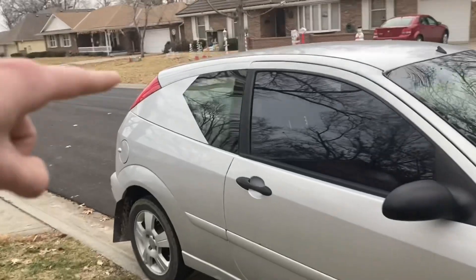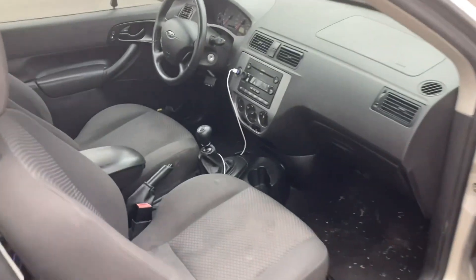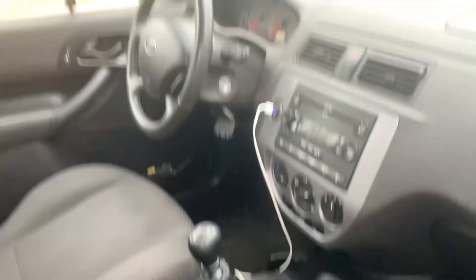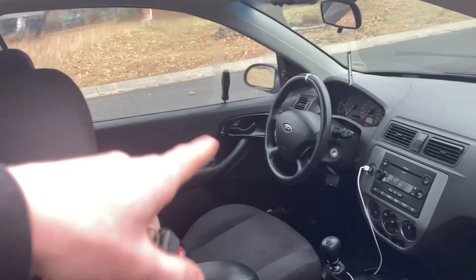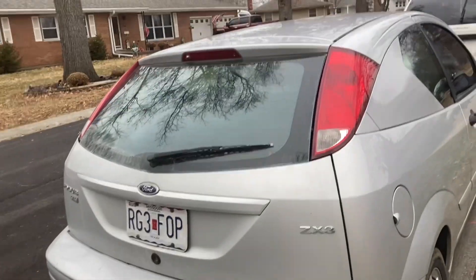I wrapped the back window to make it look a bit more aggressive, and I have a new shift knob coming in the mail. The interior is pretty clean and simple. I'm currently working on a wing — it's just in the cardboard mockup phase right now, but hopefully I'll get some cheap metal soon and start fabricating it, mounting it up, and test fitting it.